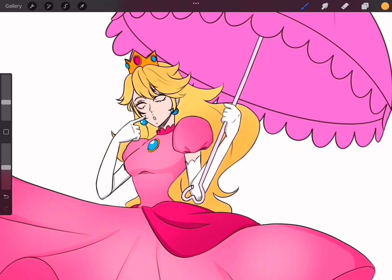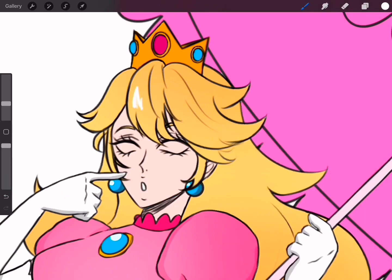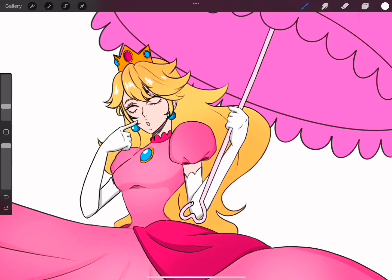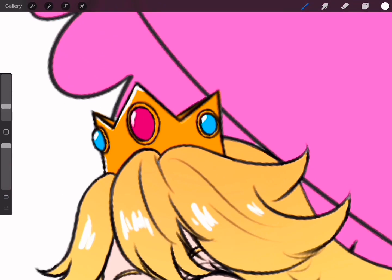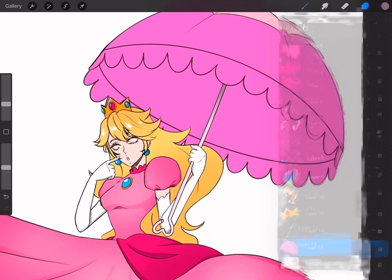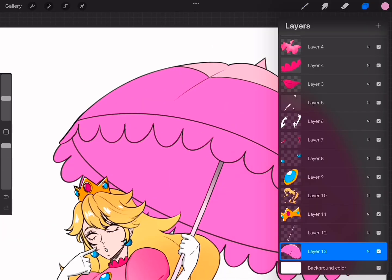I was actually trying to go for a flat color style for this. I always love how the flat style is simple yet very effective. Though it's easy, I always make it so complex — I don't know why, it's just how my brain works.